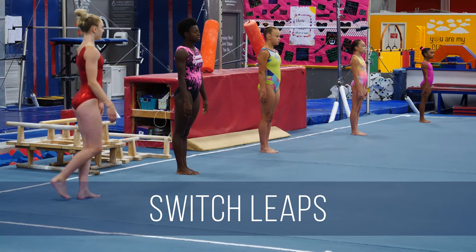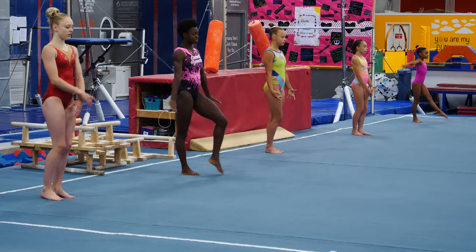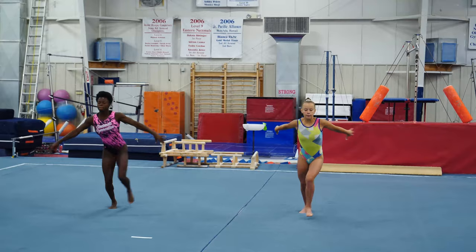Now we will do the actual switch leaps down the floor. We will take two steps, and then present the switch leap three times. Ready? Presentation. Chin up. And step, step, switch. Step, step, switch. Step, step, switch. Press back and turn.